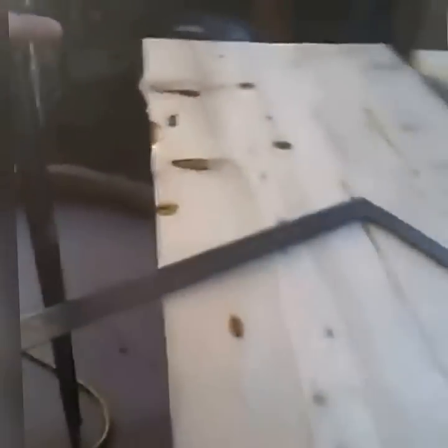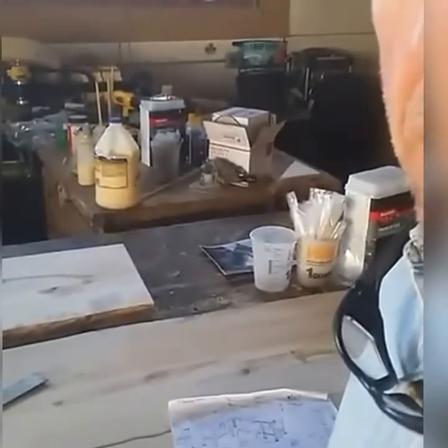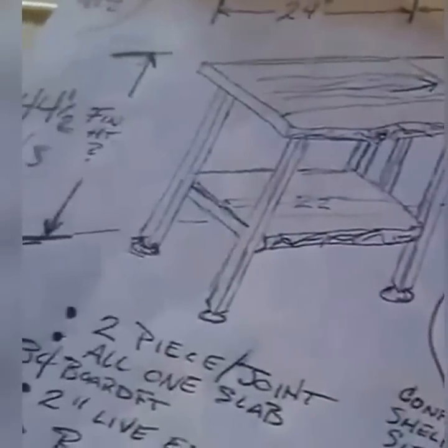So the first thing we're going to need here is a tape measure, pencil, square, and a straight edge. We'll get this thing marked up, cut it, and dry fitted.